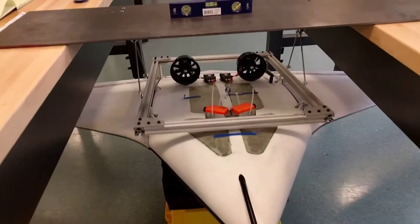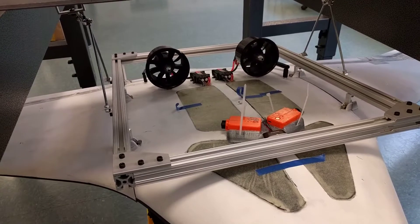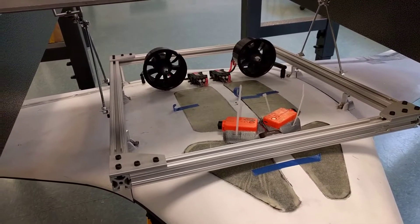It's powered by twin electric ducted fans. They look small, but they really put out a lot of air. They're really impressive.